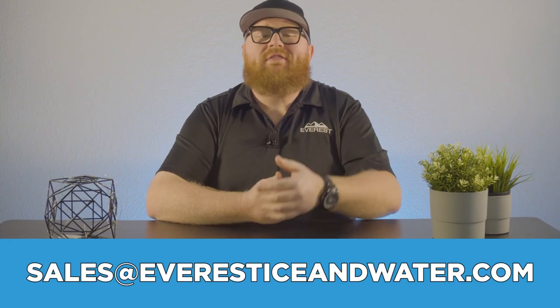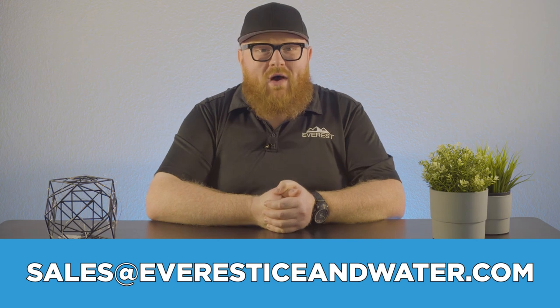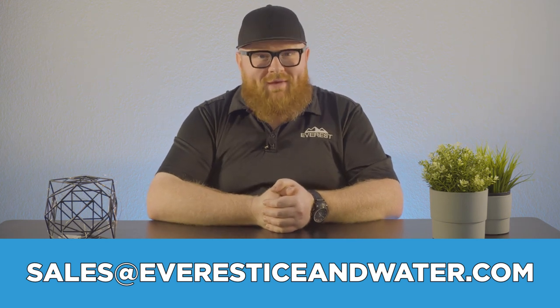VersaVend is the ultimate in simplicity and reliability. In this case, less really is more. VersaVend is just another way that Everest is moving the ice vending industry forward. Do you want to learn more? Click the link in the description below or send us an email at sales@everesticeandwater.com to speak with an equipment specialist today. Thanks for watching everyone — we'll see you next time.